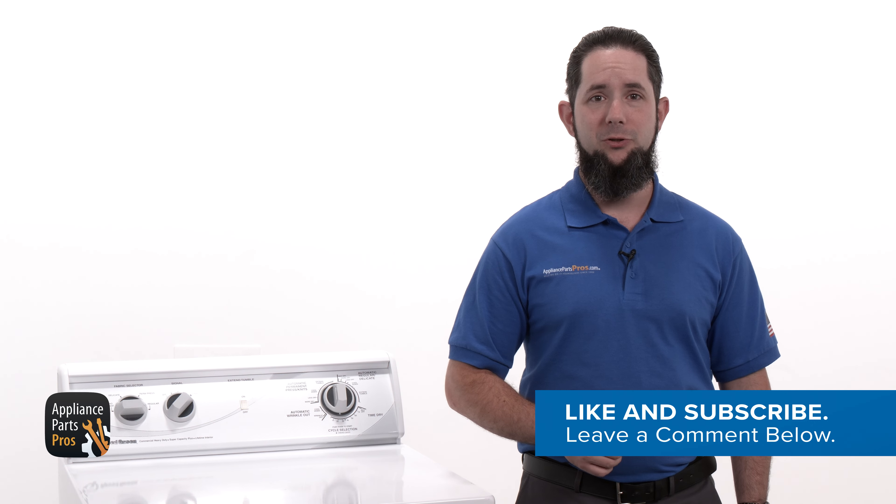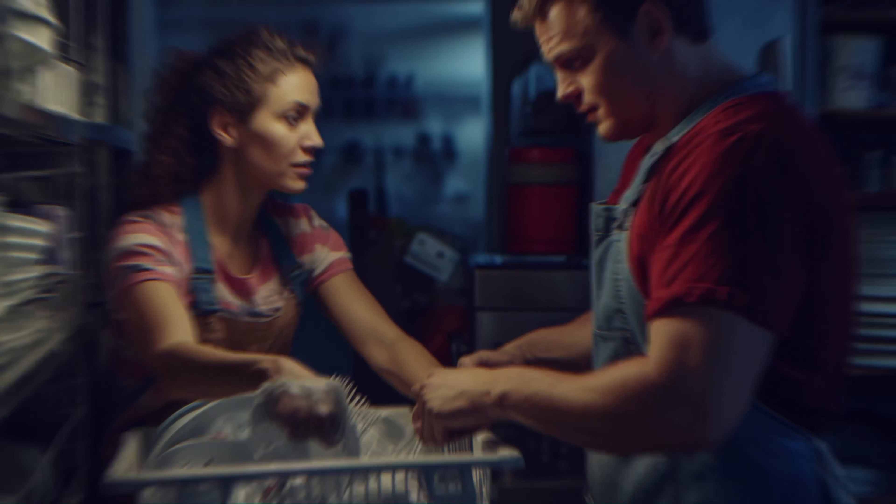Hey there, it's William. Today we're going to show you how to fix a Speed Queen dryer that doesn't heat. This might happen due to a multi-thermal fuse, a defective heating element, or a malfunctioning thermostat. Let's work to find out what's going wrong so we can fix this problem step by step.